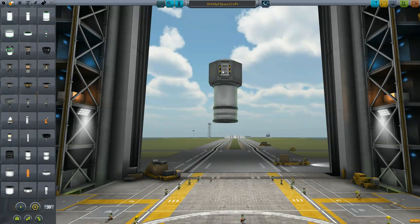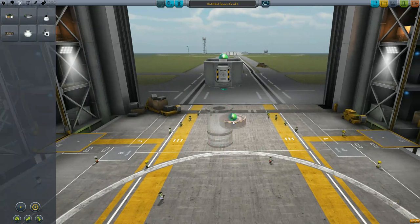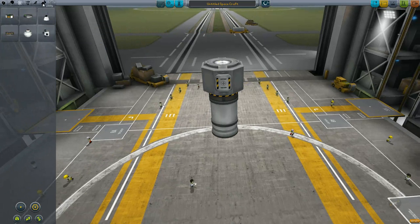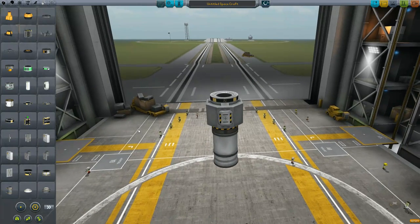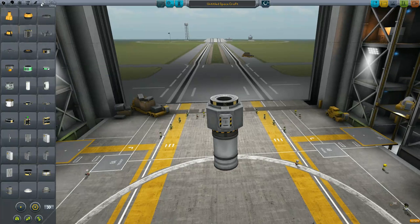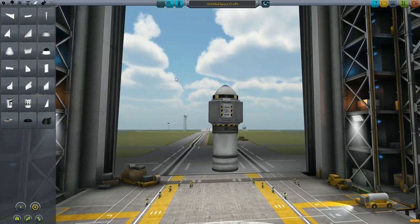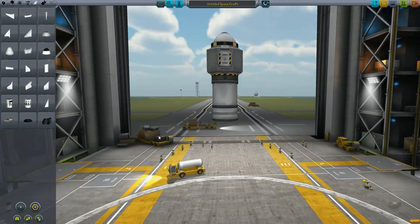Let's make sure we have everything we need on this — an inline reaction wheel so we can control it in flight, maybe a battery just for extra weight, and let's also put on a nose cone to make it look pretty. That is our testing vehicle, which we're going to launch every time so we can look at thrust-to-weight ratio and ISP.